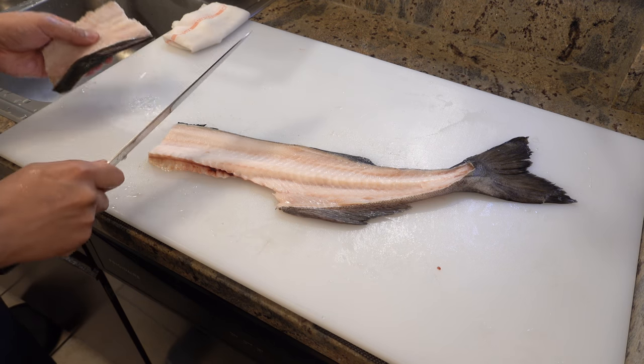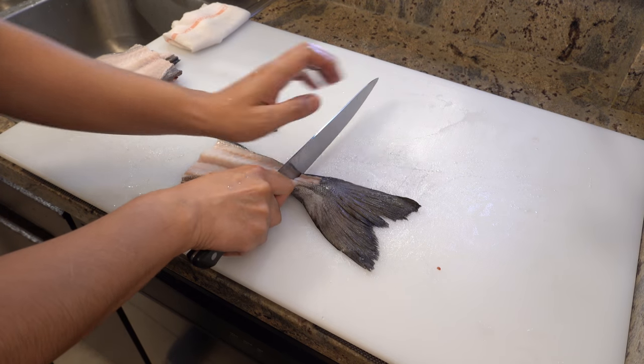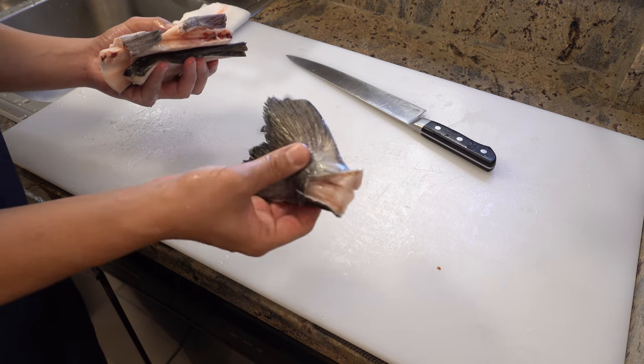Please cut the bones into smaller pieces. Black cod bones are good for making broth, so I'm keeping them.